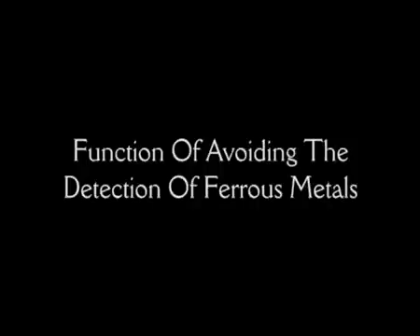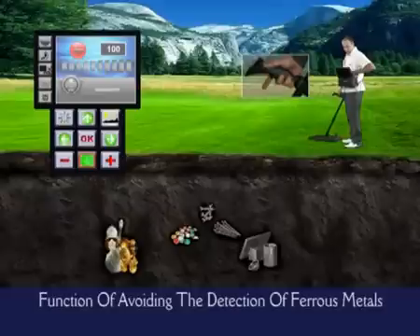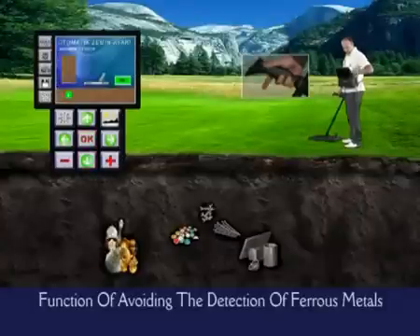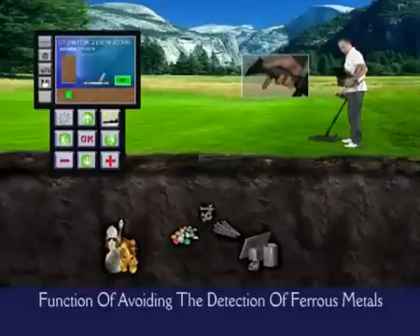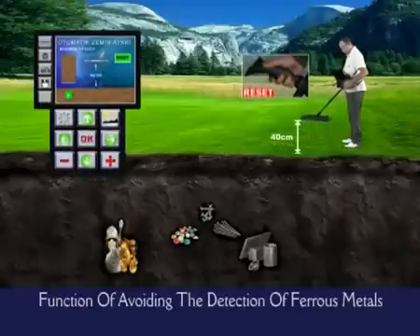The Golden King allows you to perform your search irrespective of ferrous metals and focus on valuable metals only. To do this, you will choose the off mode on the ferrous setting menu. Thus, you can make your search ignoring ferrous materials like iron nails or screws. But in this mode, you can still detect steel, alloy, and gold metals.